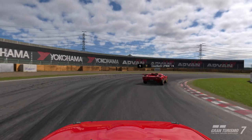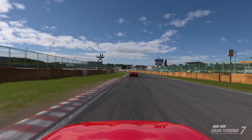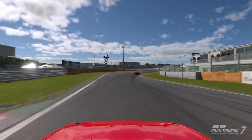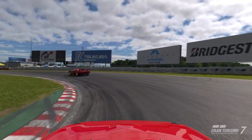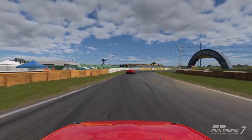If your car doesn't have a lot of top-end power, it's really going to lose a lot of speed when you put downforce on it. So if you're running a car that doesn't have a lot of wings and downforce on it, you want to make sure that car doesn't have a lot of top-end.